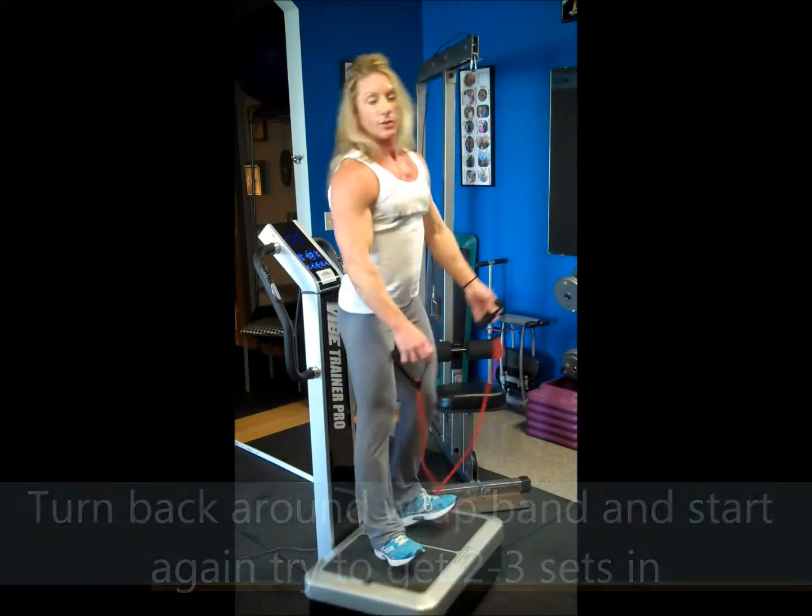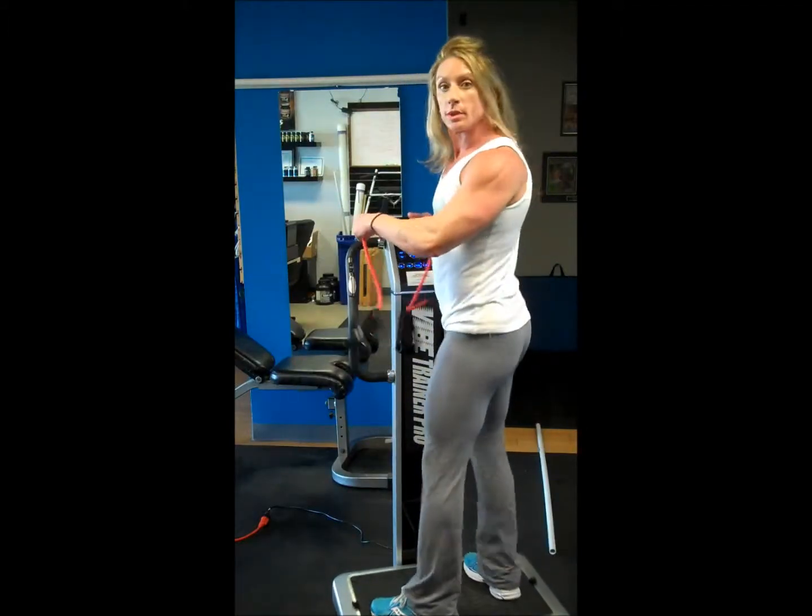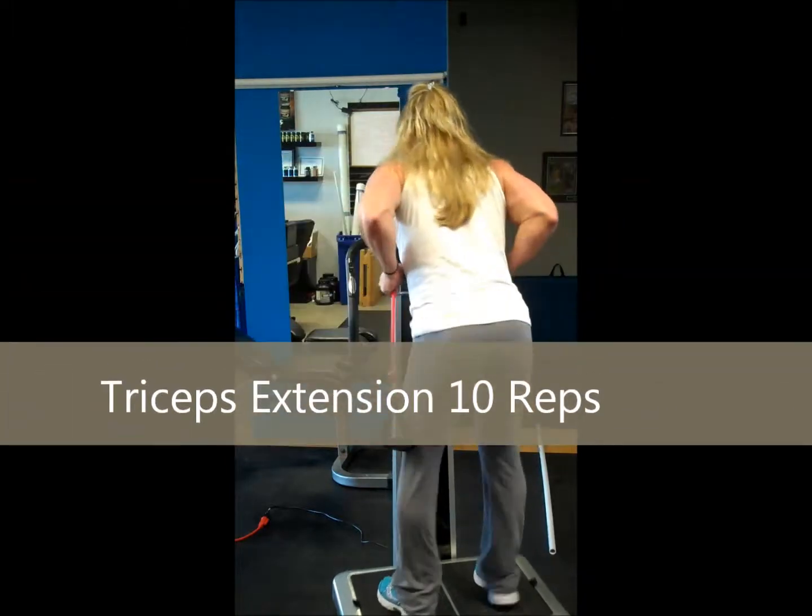Now we're going to turn around and start that over. We're going to get through three sets. Starting again with the tricep extension — wrap the band around and lean over.